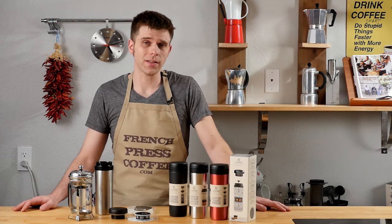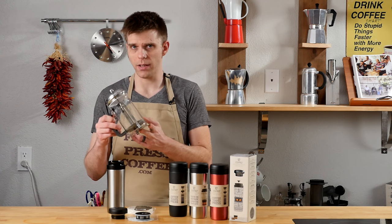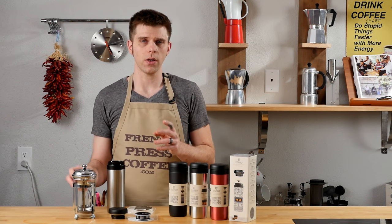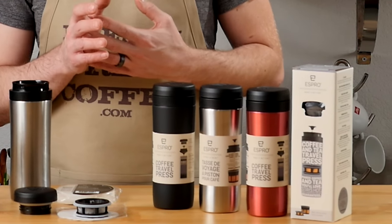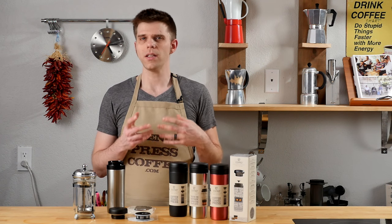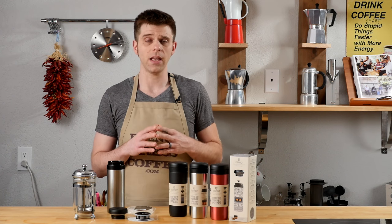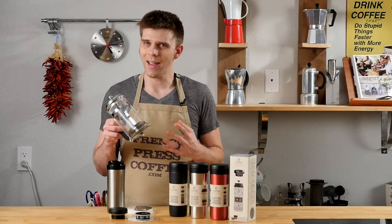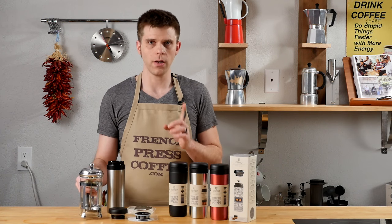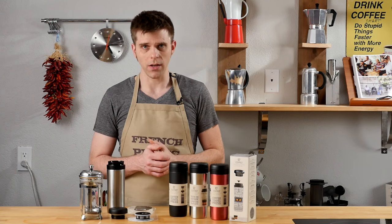How does the Espro Travel Press stand up in a taste test? We've compared the Espro Travel Presses to a standard everyday French press, and one of the things that's really going to set the Espro apart is that double filtration system. Whether or not you are making use of the paper filters, this is going to be more forgiving if you don't have a really good grinder, because you're not going to get any grit — no matter what. With a standard French press, you have to be right on the money with your grind, or you'll probably end up with grit.